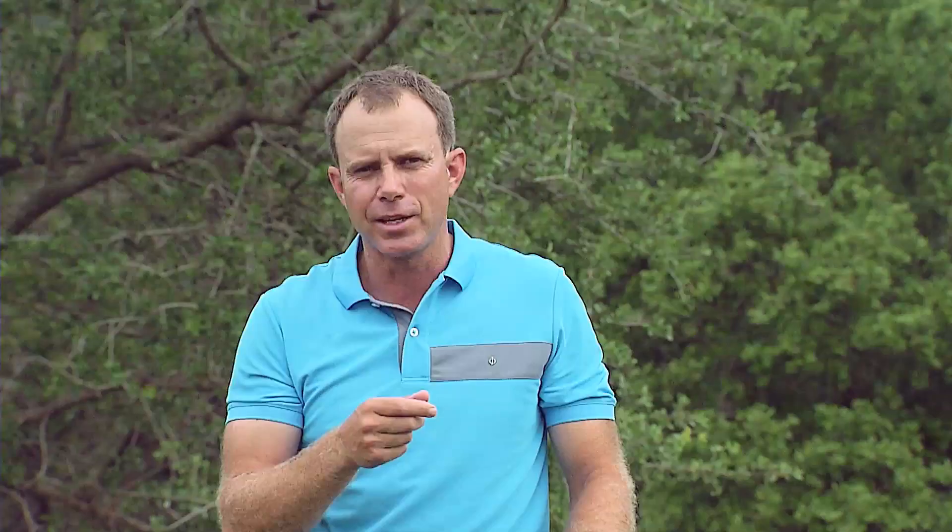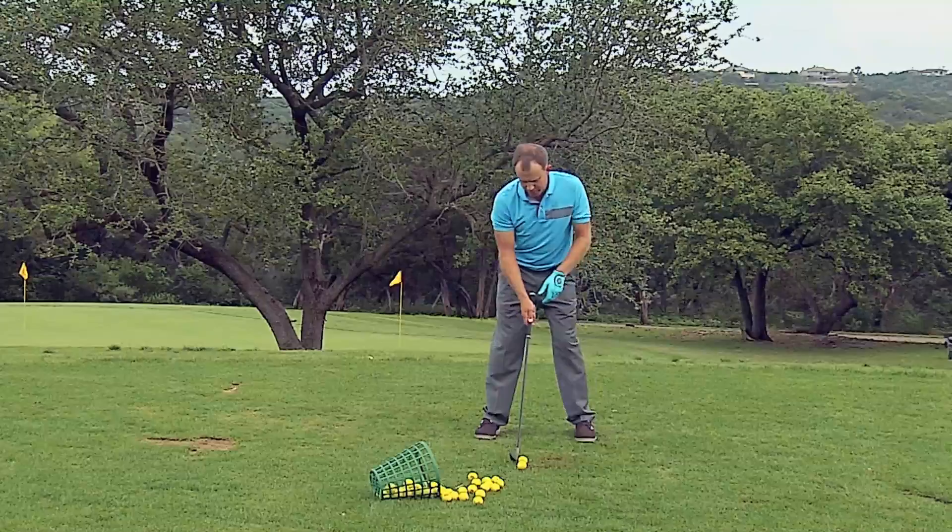Take another look at this. Drill number three, speed training: go up to the top, wait, and move your body as quickly as you can. Do a few reps every two or three days and I guarantee your club head speed on the driver will increase dramatically.